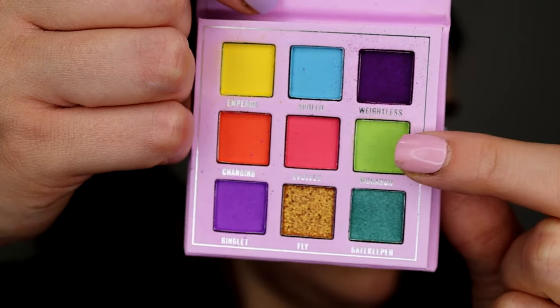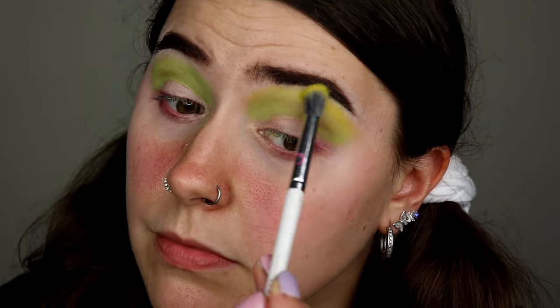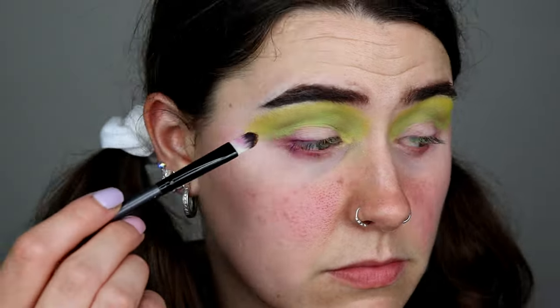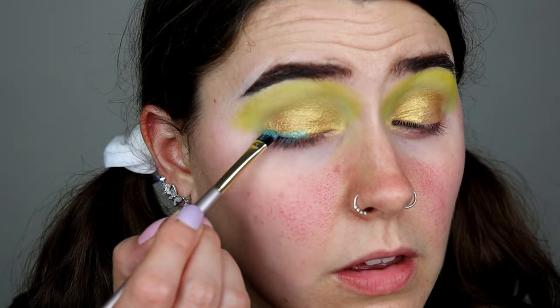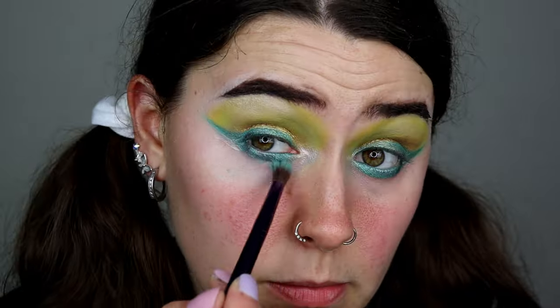Okay guys, this is my second attempt at doing the eye look — I'll explain in a minute why I had to redo it. Now I've done the rest of my face makeup, so on to the eyeshadow palette.